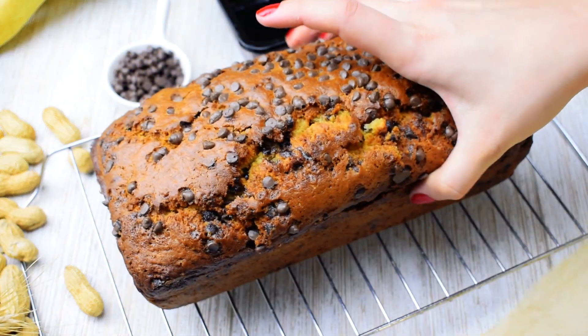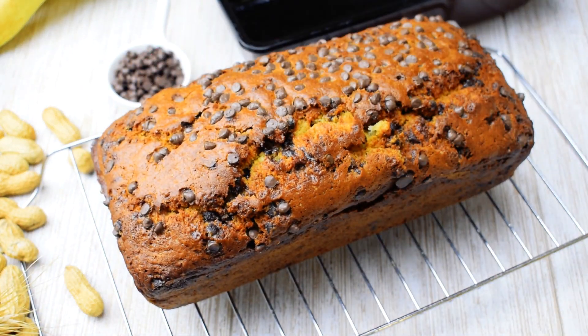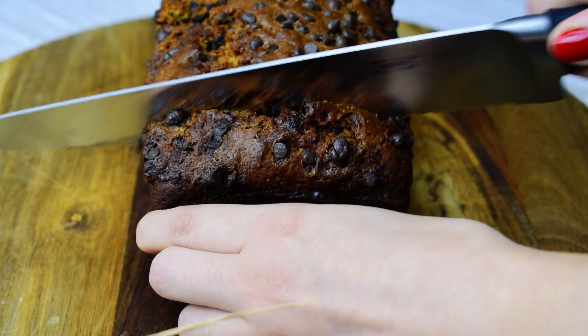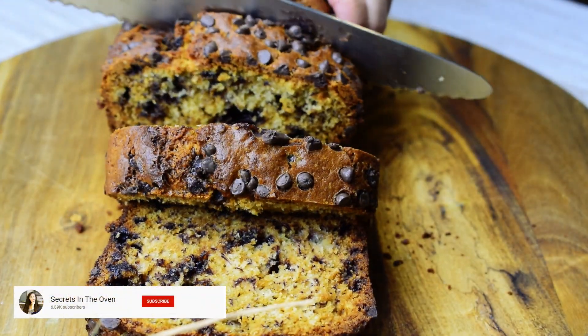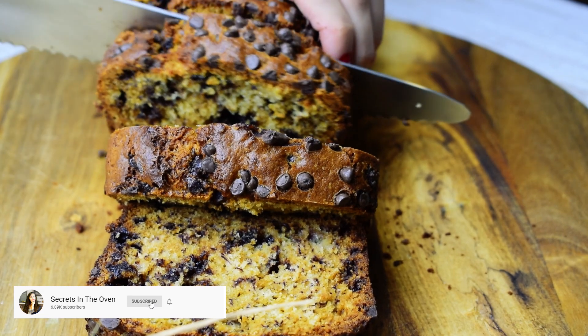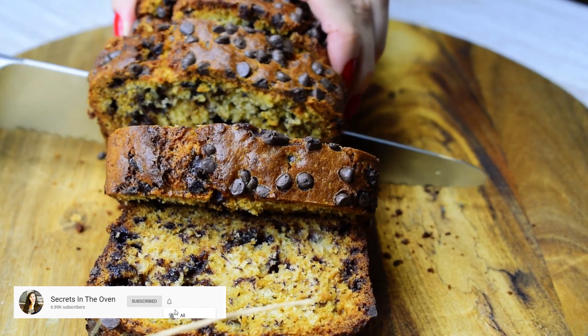Remove from the oven and cool for about 10 minutes. Remove the bread from the pan and cool completely before slicing. Let me know in the comments if you tried this recipe.